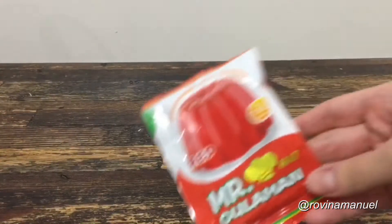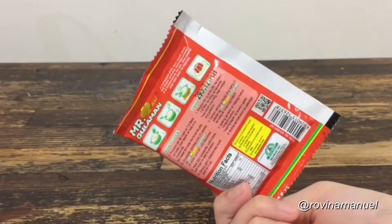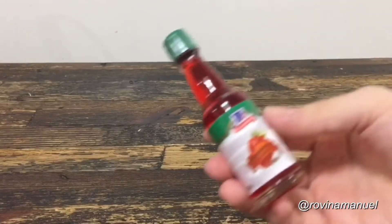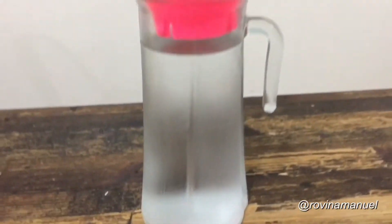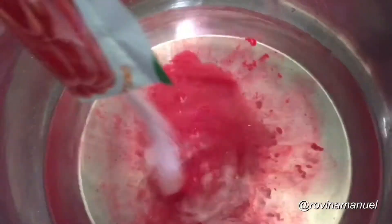Per usual, we will need some gelatin mix — I chose red to be fitting for the strawberry flavor. Then we're going to need some strawberry jam, strawberry flavoring, condensed milk, all-purpose cream, and water. I'm going to be combining the gelatin mix with four cups of water, continuously stirring it until it boils.